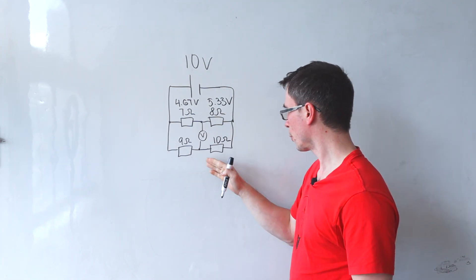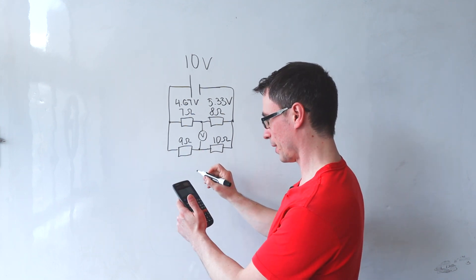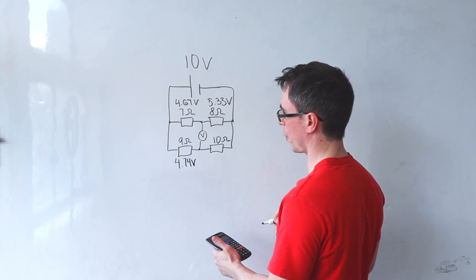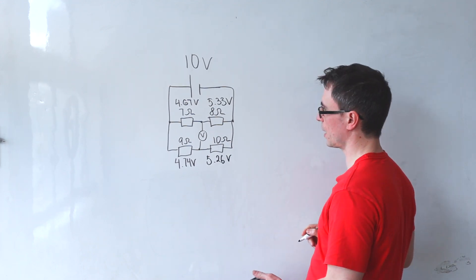For the lower branch, those are going to add up to 10 volts in a proportion of 9 to 10. This means we're going to have 4.74 volts across here and 5.26 volts across here.